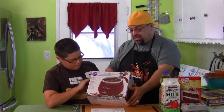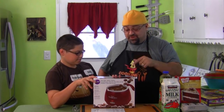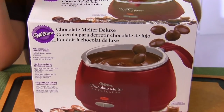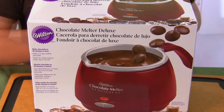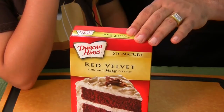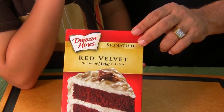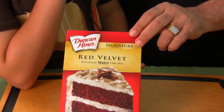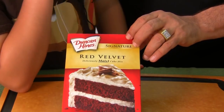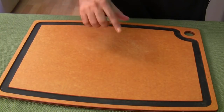Then the chocolate melter — that was dad's idea. Let's bring it in close so you can see it. This is what we use to melt the chocolate so we can dip our cake pops into it. We've never used this before, so we're reviewing this today too. Jack is going to make the cake batter, and I'll pour it into the mold. He's using red velvet — his favorite.